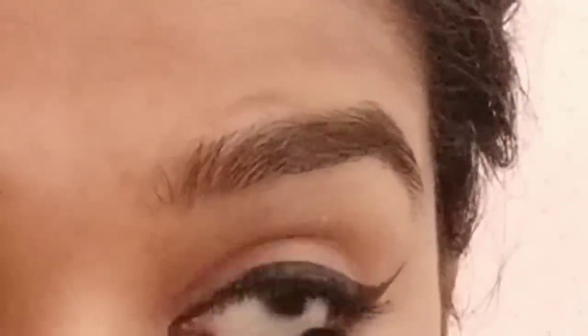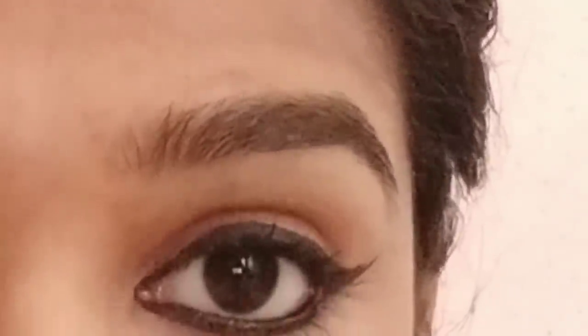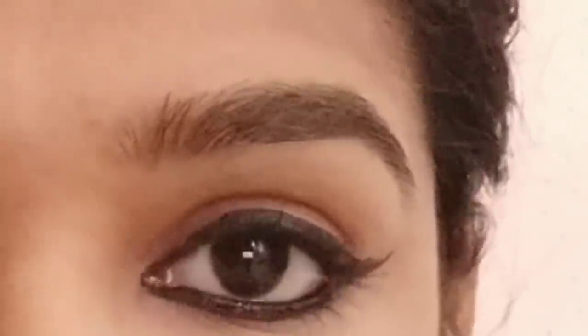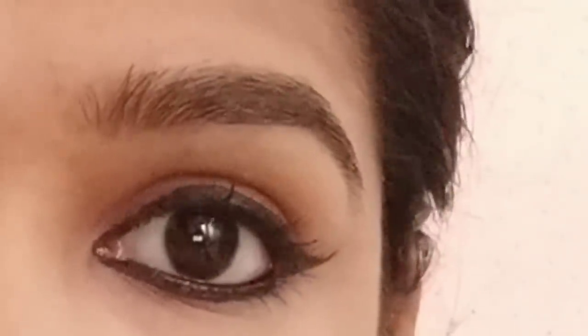I am using the Himalaya product and applying it to the face. This is in the range of 49 rupees. This is the complete look. Next is how it is removed.